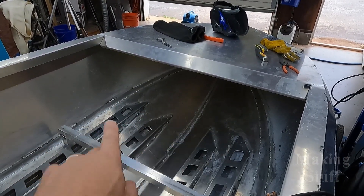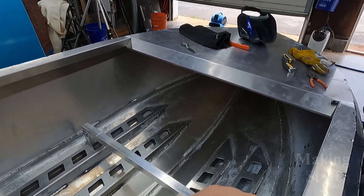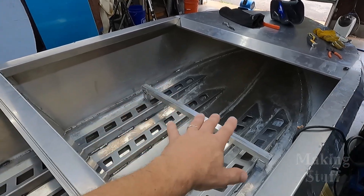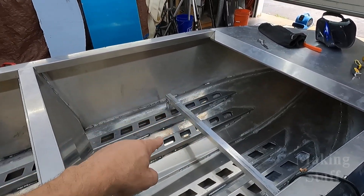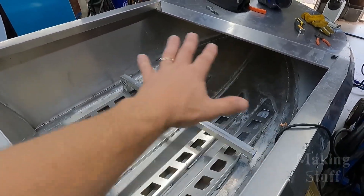I've been welding on this for a couple of days and it's been really tedious, but don't get me wrong — I've been enjoying every bit of it. The problem is I don't have a whole lot of footage because it's really cramped working inside the boat, especially up underneath the bow. There's just no way to get a camera and myself and the welder up under there and make those welds. Even working in here, I can't get the tripod in, so I apologize for the limited footage.